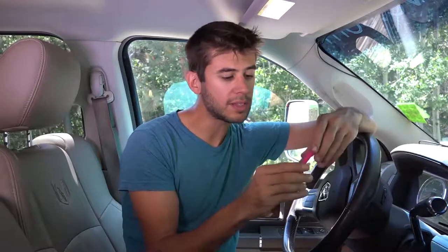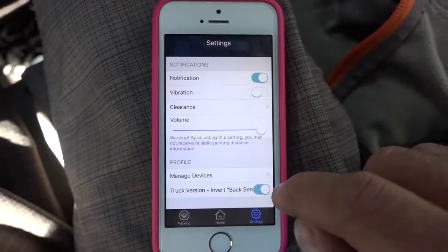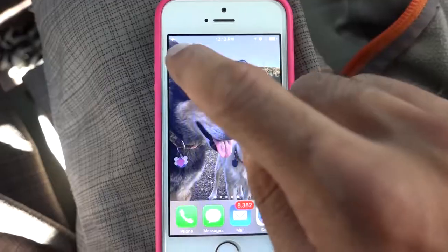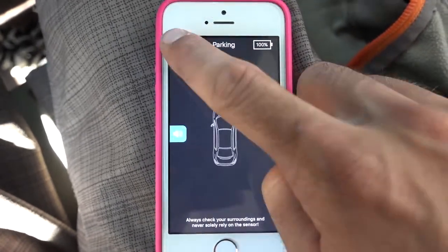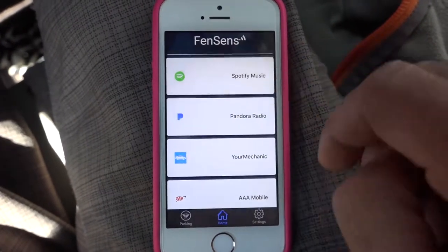You can hear it beeping when getting close to an obstacle because it's open in the background. That beeping sound overrides any silence you have on your phone, so you're going to hear it regardless. The volume can be turned on and off on the side of the app screen or in settings, but it is recommended to leave it at full volume. When you bring up the app it initially opens the obstacle avoidance screen, but there's a home button that leaves the app open and gives you quick links to maps, Spotify, Pandora, and things like that, so you can access those apps while driving.